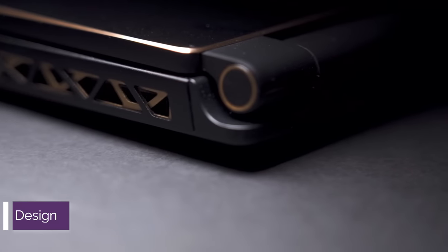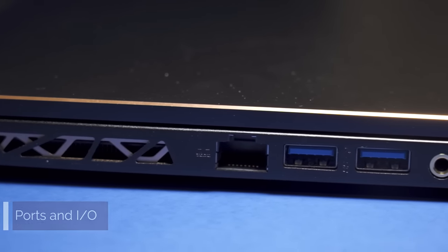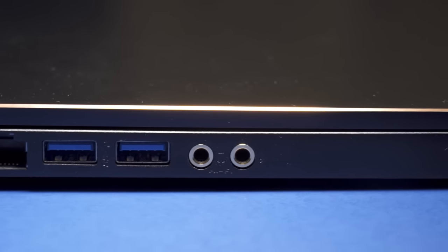This laptop has a nice gold trim all along the outside edge, on the logo, and on the trackpad. It looks nice, but if you're hoping to fly under the radar bringing a gaming laptop to your office or a lecture hall, you're not going to get away with it. On the left side you have an exhaust vent, an Ethernet port, two USB Type-A ports, a headphone jack, and a microphone jack — unique to the G65 because MSI includes a dedicated DAC for your headphones.